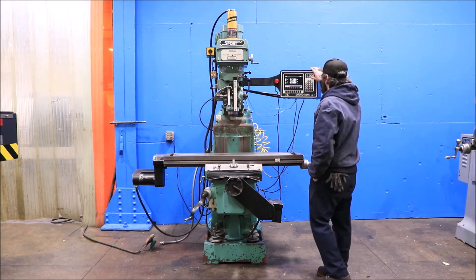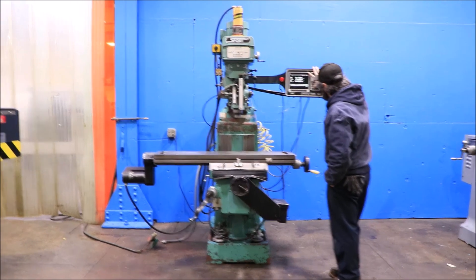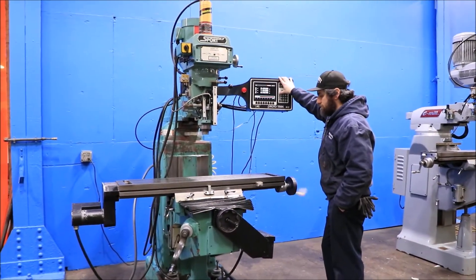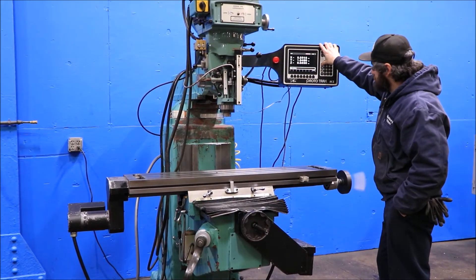You have a two-axis control with two-axis ball screws and servos — he's running the X-axis right now. It's a 10x54 table with 32 inches in the X and 16.5 inches in the Y.